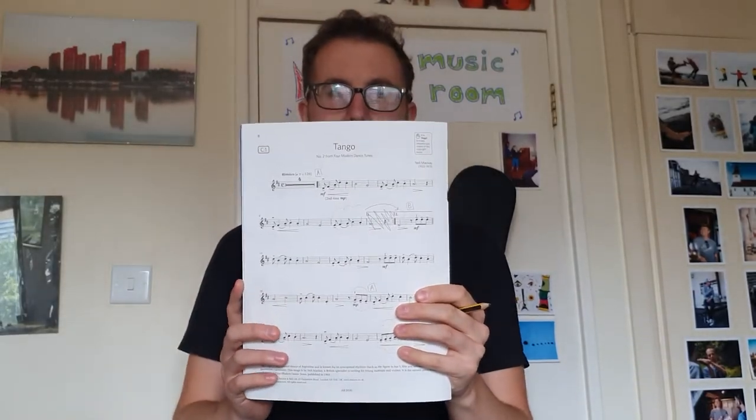This is a video to have a look at Tango by Neil Mackay from the Grade 1 book.